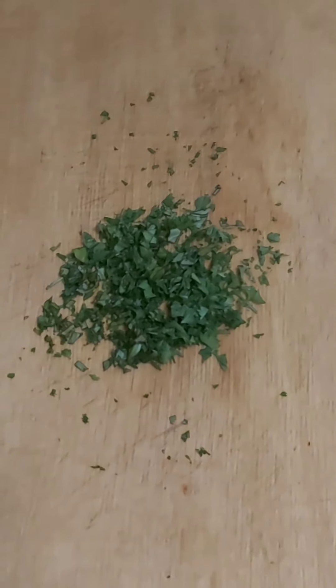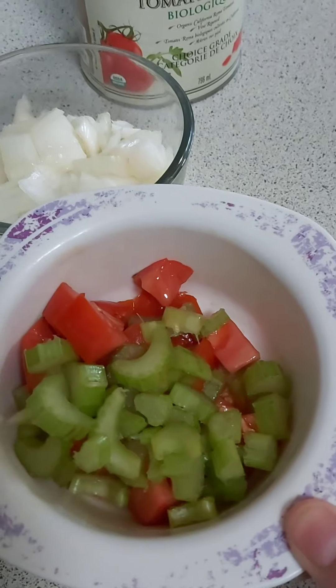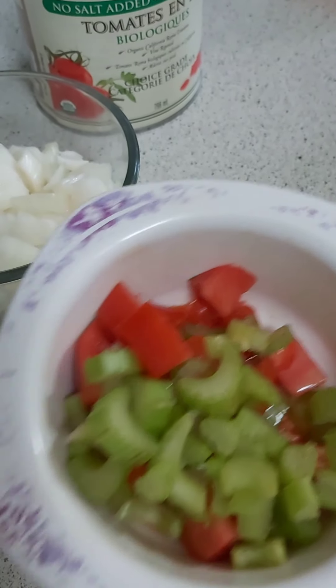We're also going to be adding some basil and parsley fresh from our garden into the sauce. We have some celery and tomatoes here, the tomatoes from our garden. We're going to be adding that to the pasta.